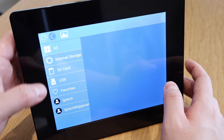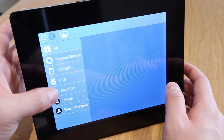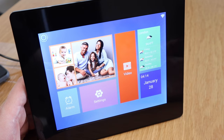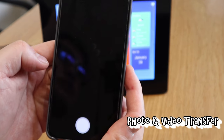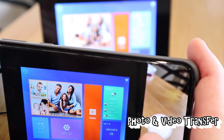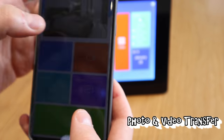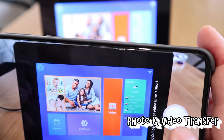The video section has internal storage, SD card, USB, favorites, and you can connect to your smartphone. There's also weather, calendar, and alarm. On the app there's a photo function - if I press that I can take a photo of the actual unit. It will ask for permission, which I'll grant. Let's also take some video as well.